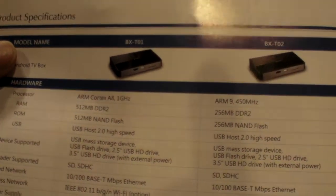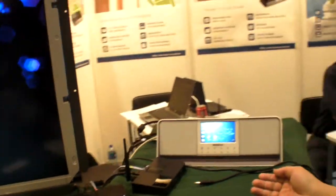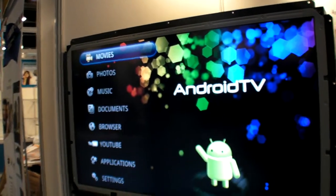The T02 is 70 US dollars — that's the reference price including software. Do you have to pay a license for Android? Android is free, so the price is without royalties or license fees on top.